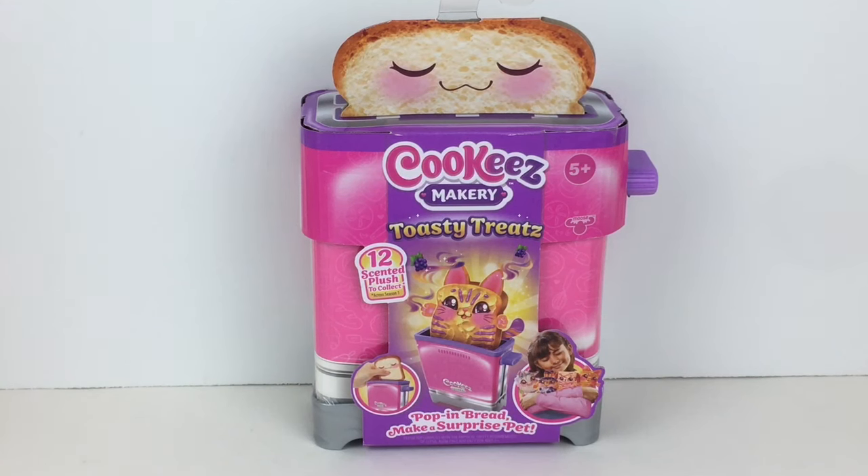Hi everyone and welcome back to my channel! Today I am so excited to be opening a new product within the Cookies Makery line. They've done the oven plushies that were super cute and interactive — they heated up and were scented — and now they have this little mini toaster. They're called Toasty Treats: Poppin' Bread Surprise Pets. If you're new here, welcome — we're a collector, hobby, and review channel. Feel free to subscribe!